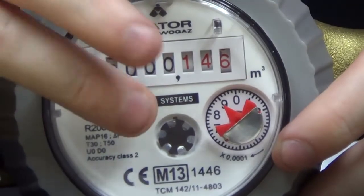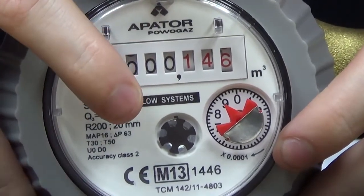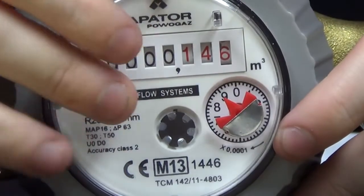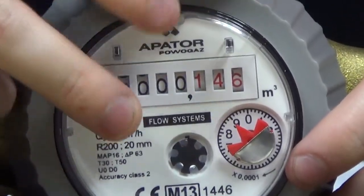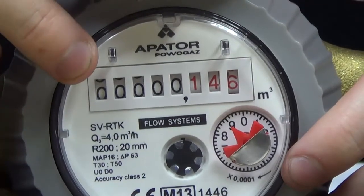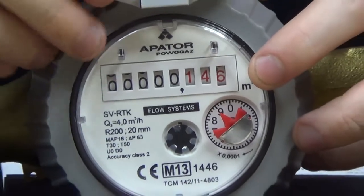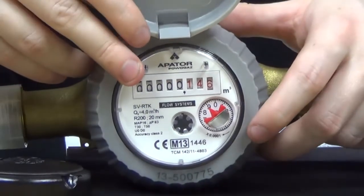To the side of the magnet you've got a black unit which is actually a flow rate indicator. As flow passes through, this will spin, just allowing you to see that the actual meter is operating fine. And above those you've got the dials showing the totalized reading of the meter — the red symbolizing litres and the black symbolizing cubic metres.